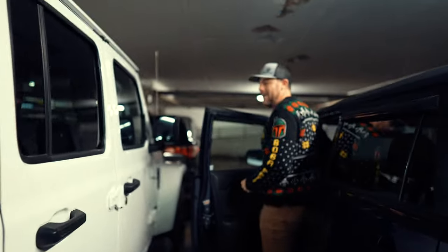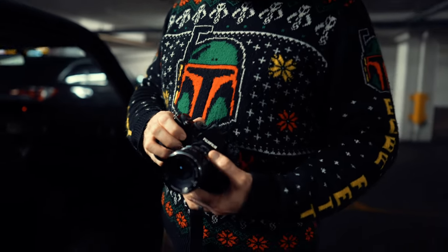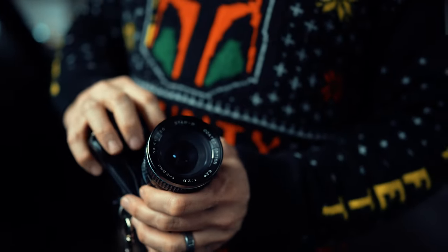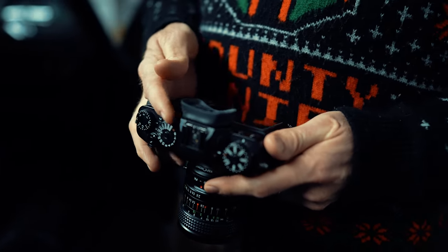There he is, the man, the myth, the legend. What's up brother, good man, I'm ready to shoot, what'd you bring? I have an adapted 35mm film lens, so I'm going to be shooting black and white, so we'll see.